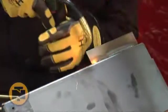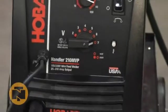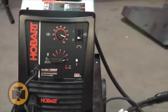This versatile unit can handle everything from mild steel and stainless steel to aluminum. Seven voltage taps give you excellent control over a range of materials.